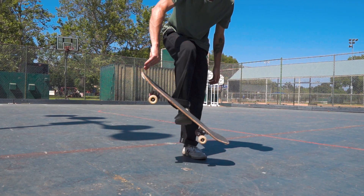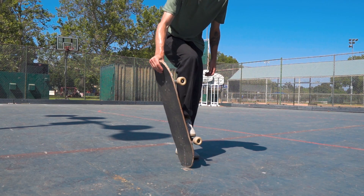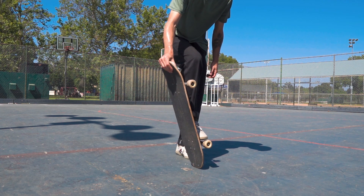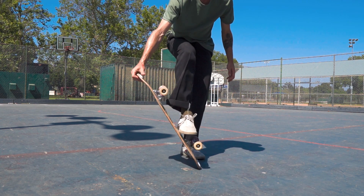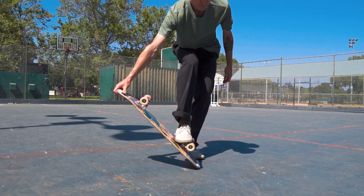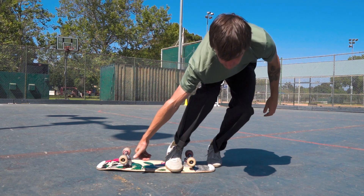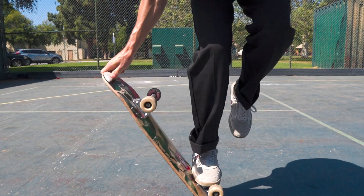Another common mistake I see new skaters doing is catching the board too low. Your back hand will need to turn and catch the board after it throws the carousel. And if you catch the board too low to the ground, you're going to have a hard time maintaining your grip. Try to catch the board a little bit higher than 45 degrees.